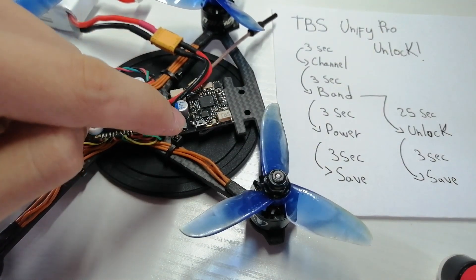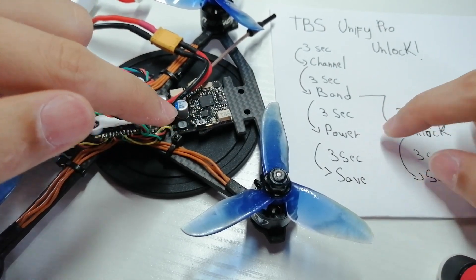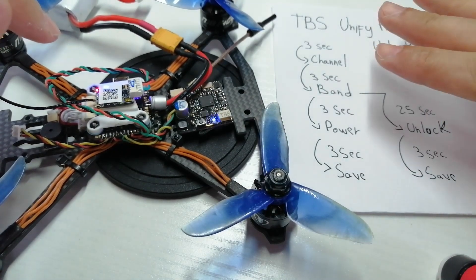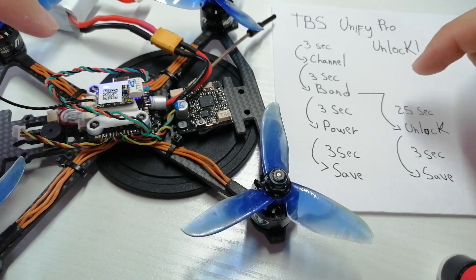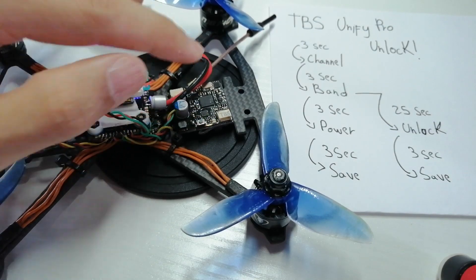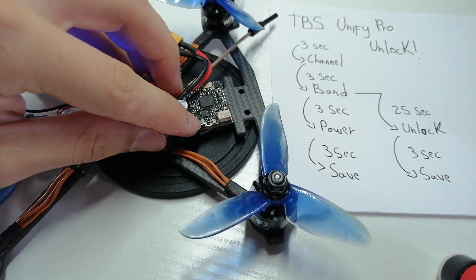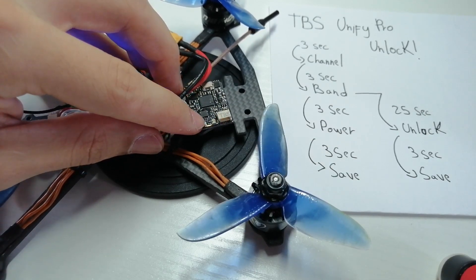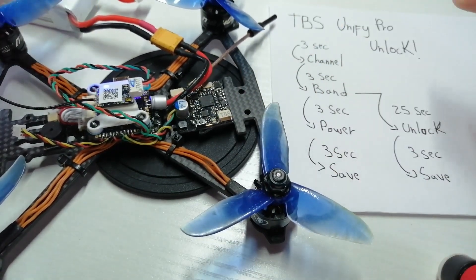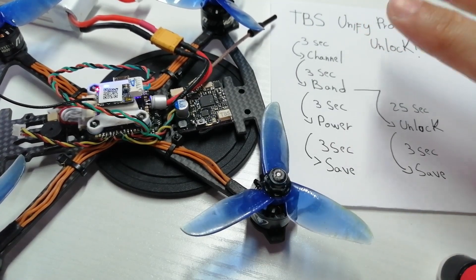Now we are in the power settings — it took me immediately to the power settings. We're in the third menu, meaning we successfully unlocked it. There are four power levels: 25 milliwatts, 200, 500, and 800. Right now it's on 25 milliwatts because the blue light is blinking only once. We want 200 milliwatts, so just click it once. See — one, two, three red blinks, one, two blue blinks — meaning it's in the third menu, the power menu, and it's on setting two, which is 200 milliwatts.